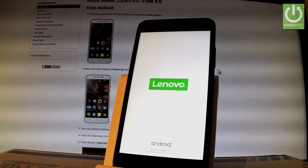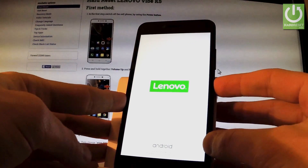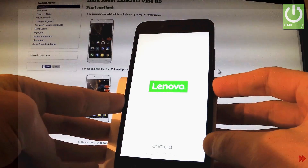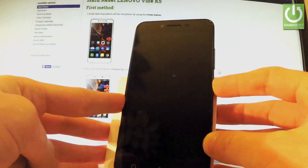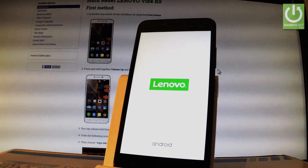Or you can simply quit this mode by pressing and holding the power key for a long time. Release the power button as soon as the phone goes black. Now the device is resetting and rebooting.